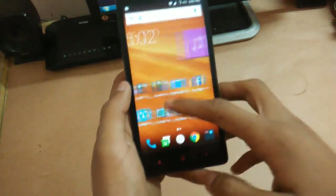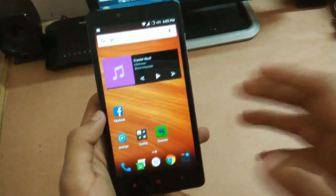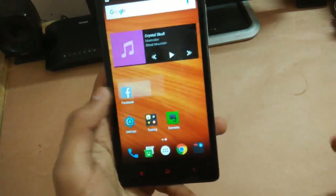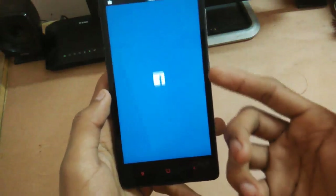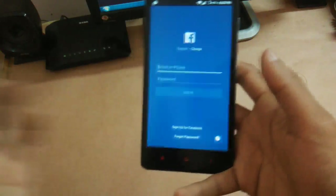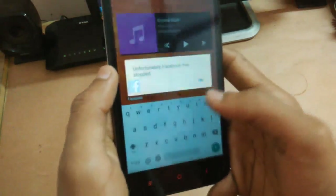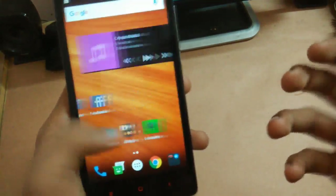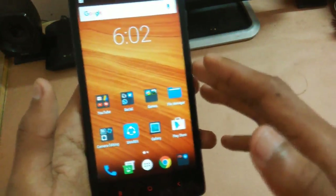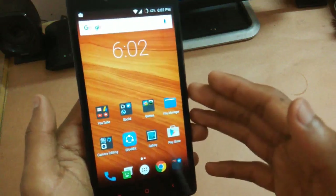Now for the cons — first, Facebook does not work in this ROM. If I open the Facebook app, the page loads up, but tapping on the email or phone field causes the application to crash. So you do not have the option to use Facebook on this ROM, which is a very bad issue.